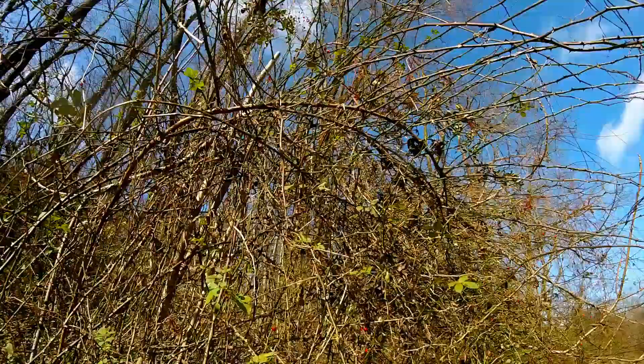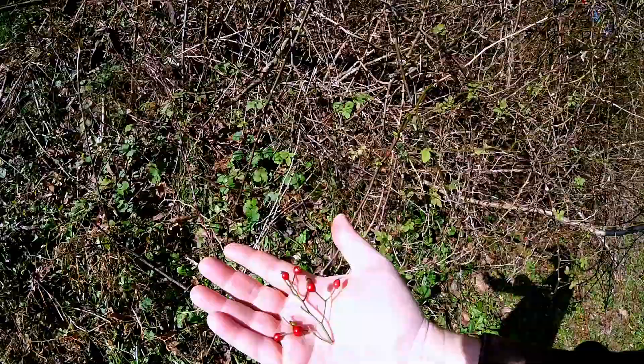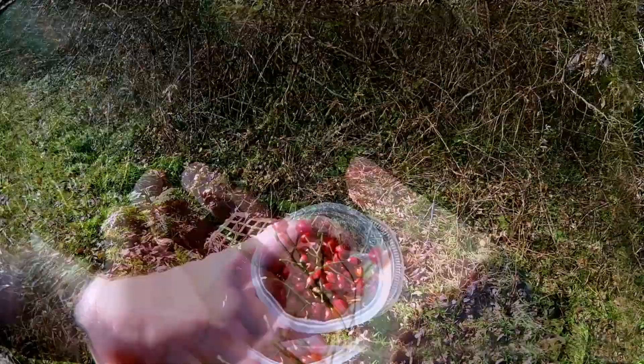The multiflora rose is a common invasive species originated from Japan and China, and can be found in abundance in our area. I do recommend using gloves if you plan to gather rose hips. To air dry rose hips, give them a really good rinse and drain, and then dry them off on the towel.